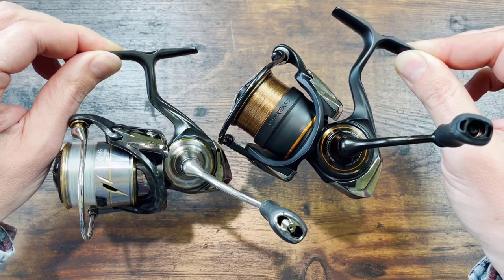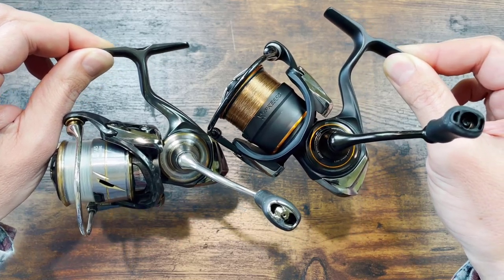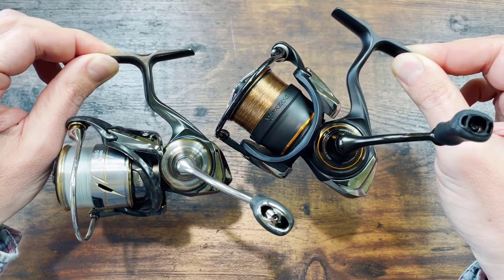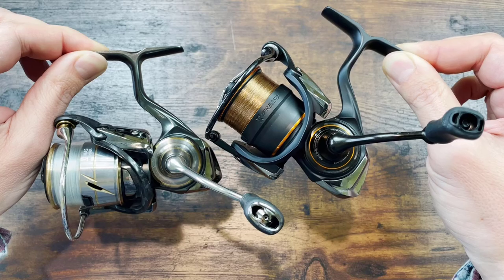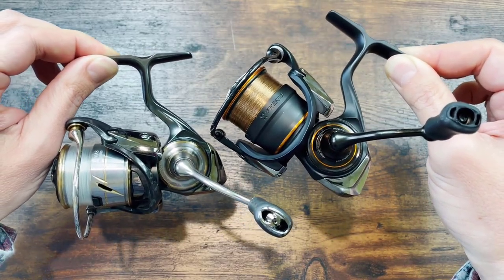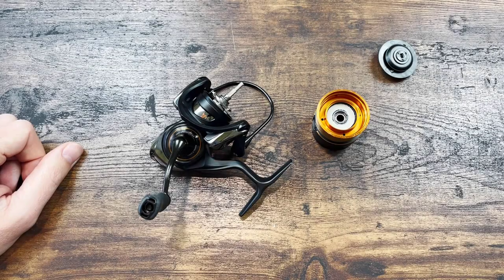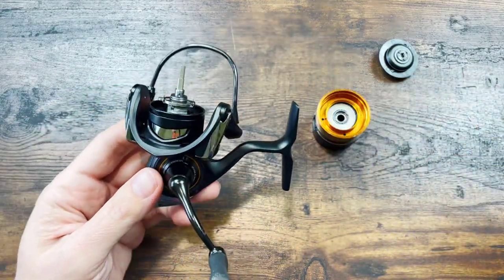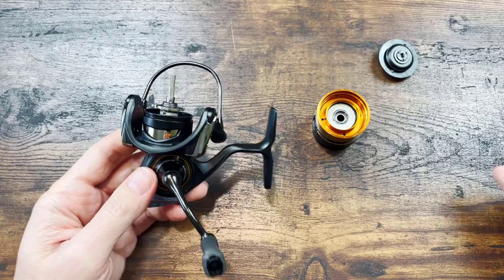For those of you who want to know what exactly the differences between the two reels are, and what I think about the new reel, you can hang around. First, let's start with the difference in bearings, because that's all you people care about. The Daiwa Presto has three extra bearings.